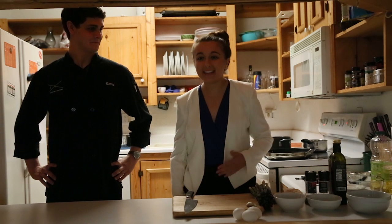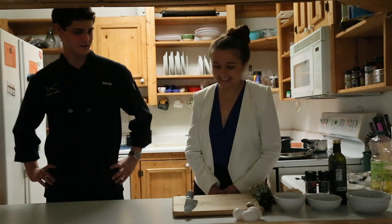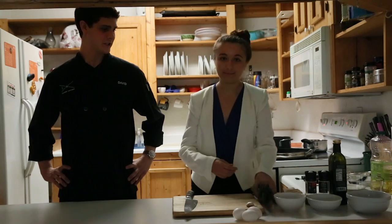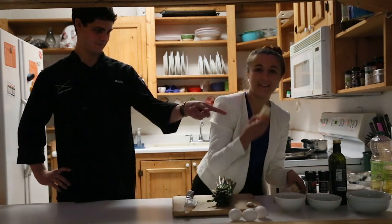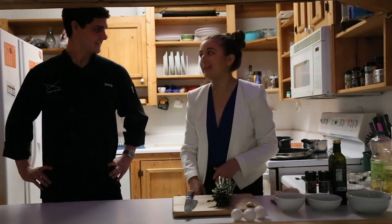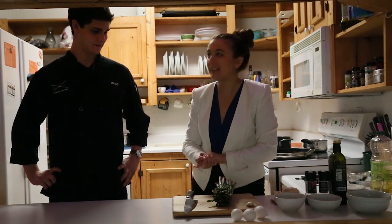Thanks, Molly. I'm here with David in this here kitchen and we're going to cook fancy people food. David, what are we cooking? So today we're going to do sautéed asparagus with poached eggs and balsamic butter. Awesome. I don't know what any of that means because I grew up eating Lean Cuisine TV dinners, so he's going to teach me how to do this.